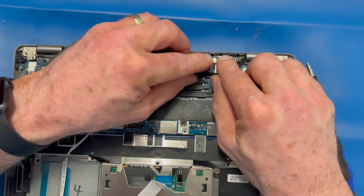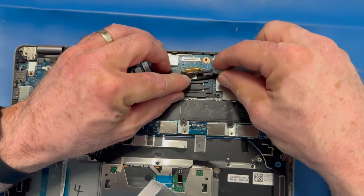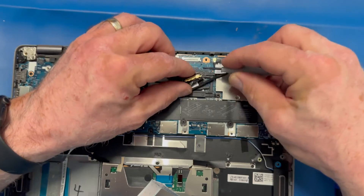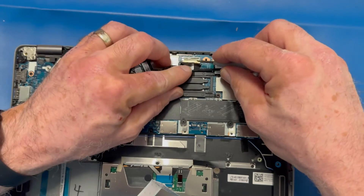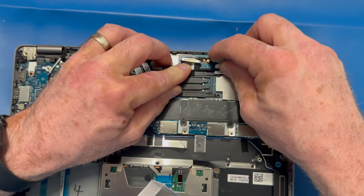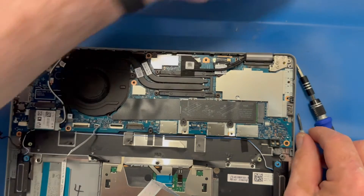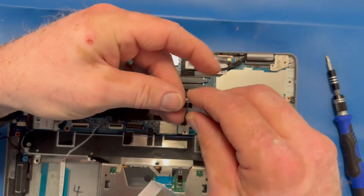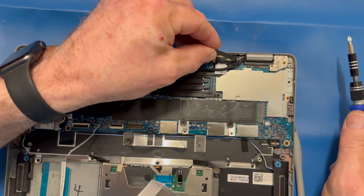I'm replacing our video connectors — this one pushes straight down. Your other EDP-type connector uses a little fold-down bracket; it slides straight in towards the top of the laptop. Make sure that it's flush, then return the little bracket that holds your display connector in place.